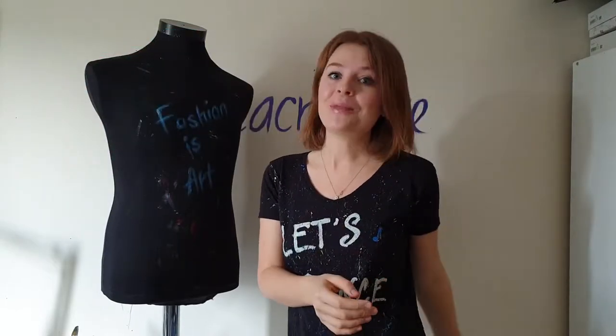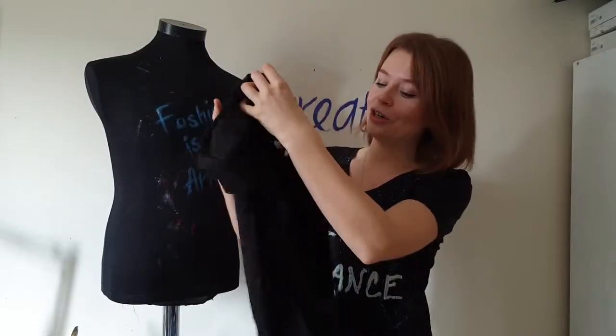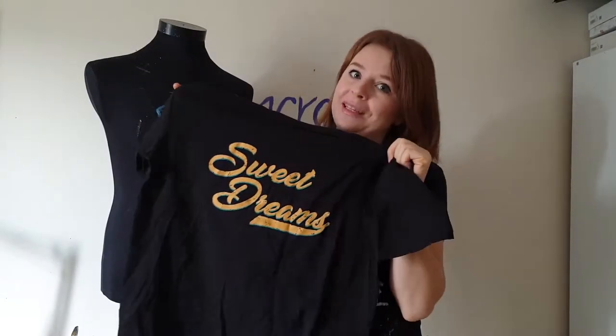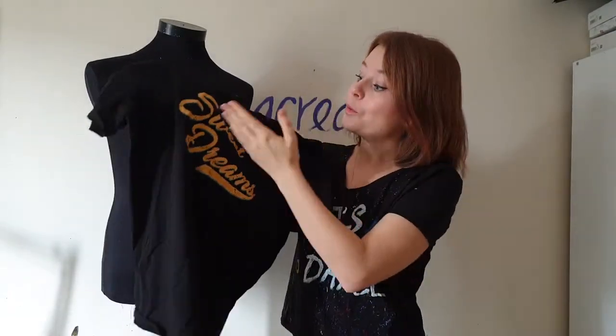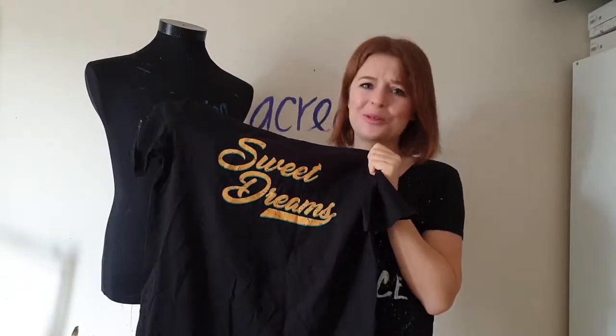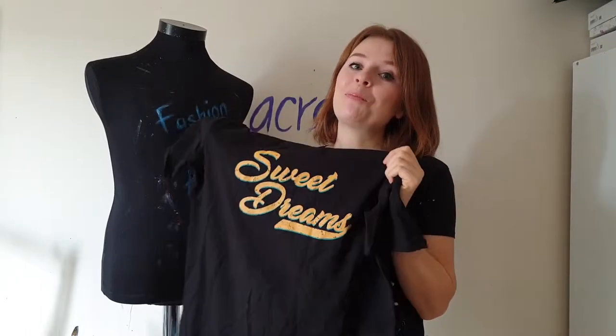In this video I will transform this t-shirt and I want to paint something meaningful on it. As this is a sweet dreams t-shirt, I want to paint a sleeping baby animal on it — it will be so cute. So I decided to paint a baby deer, as one of my favorite Disney movies is Bambi, so this t-shirt will remind me of that movie.